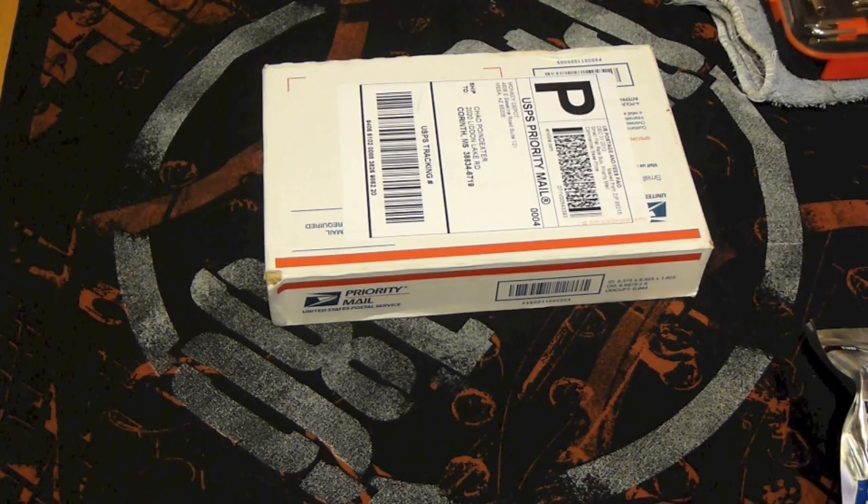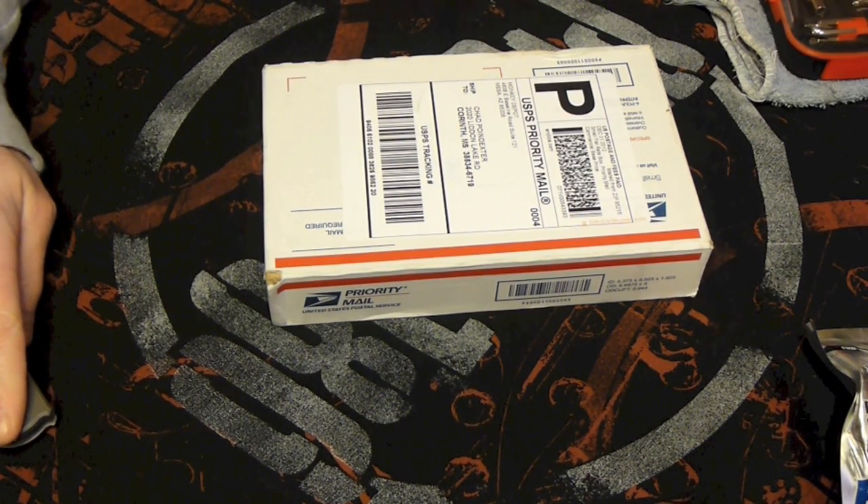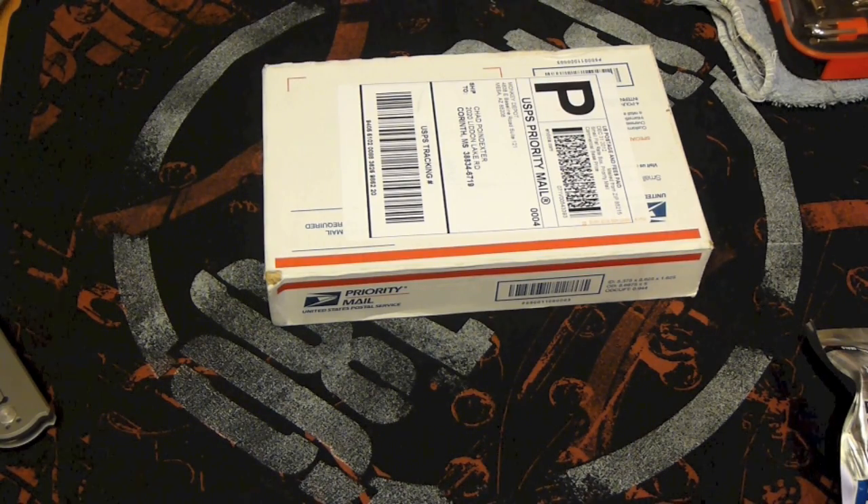Hey guys, this is Chad from Six Blog. Today I want to do another unboxing, but just to let you know right off the bat, this is not backpacking related — it's knife related. I should have gotten this last Wednesday, but today is Monday and I guess the Postal Service is still a little behind. The package arrived near me and then turned around and went 1,500 miles in the wrong direction, so this package has actually traveled just over 3,000 miles for no real reason. But it finally made it here and I'm excited.